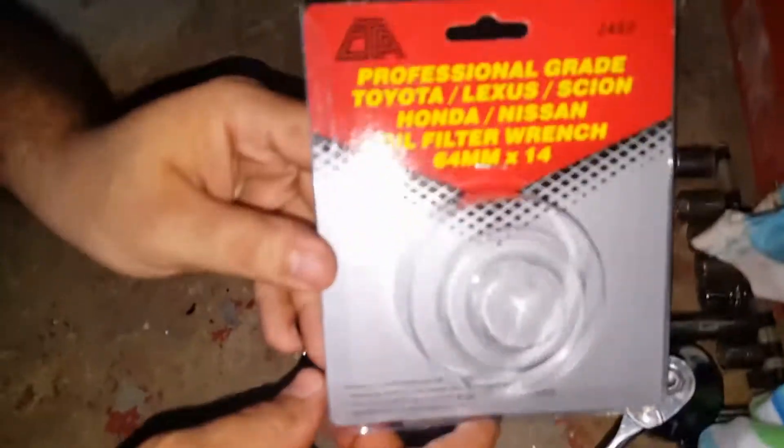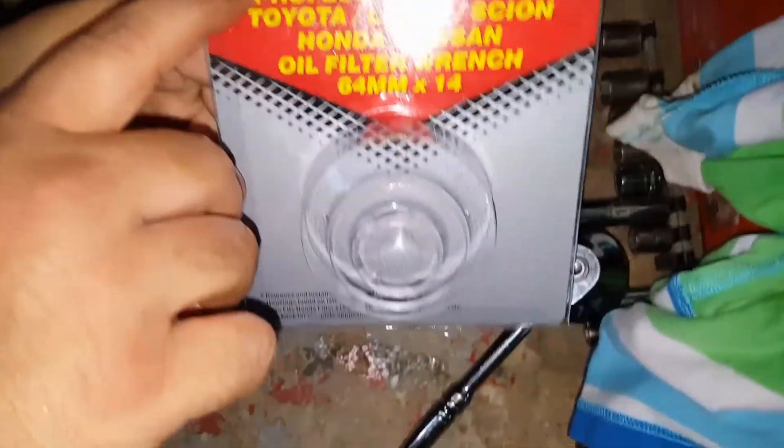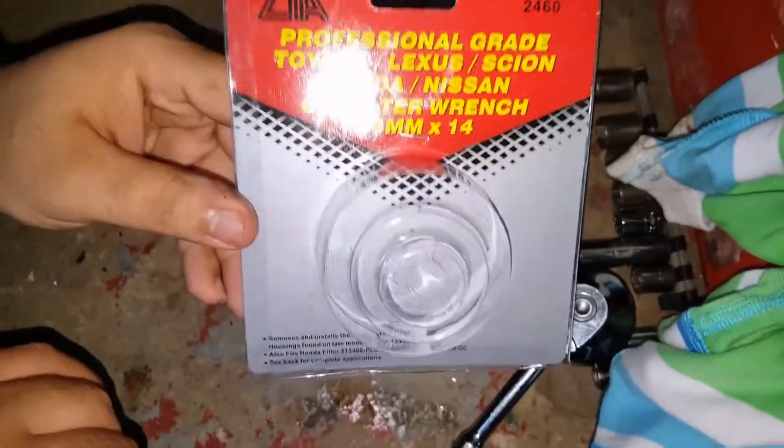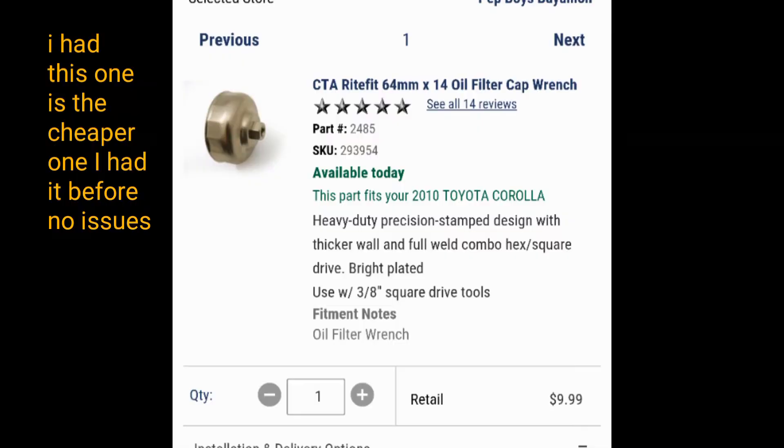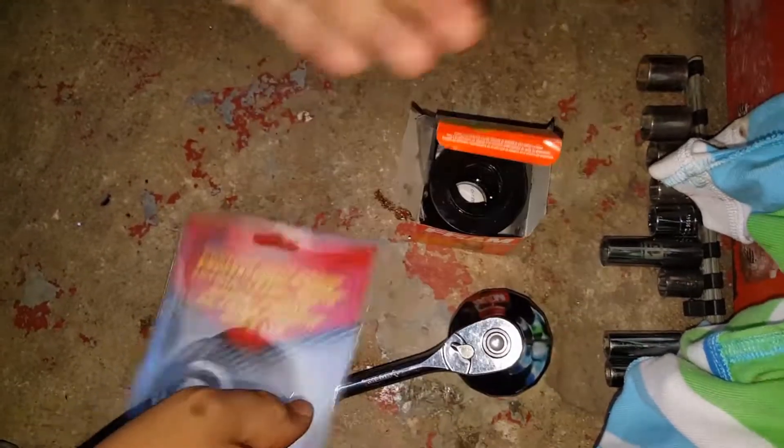Welcome to another episode and thanks for tuning in. In this episode I'm trying to give you guys a warning about this tool because it's really dangerous to your engine. As soon as I remove the tool from the packet I start to notice a few chrome plates, little pieces of the chrome plating.